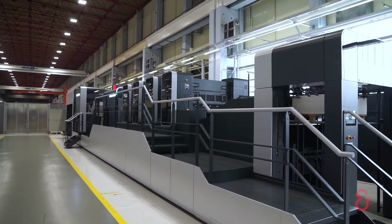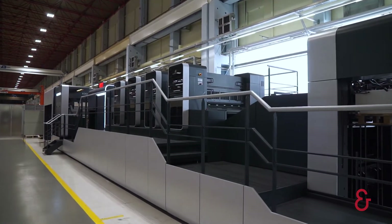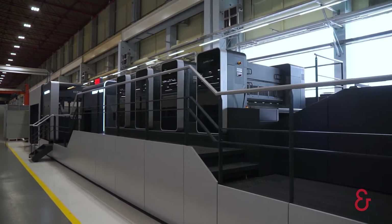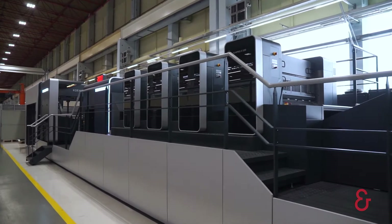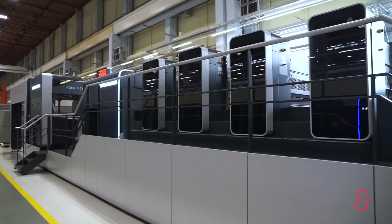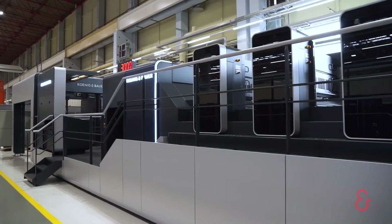Dear guests, we will now experience our new world premiere of our newest rotary die cutting generation. We are inviting you to a world premiere, the market launch of our new generation of rotary die cutter. We know that highest productivity, shortest make ready times and highest automation are the key to your success.